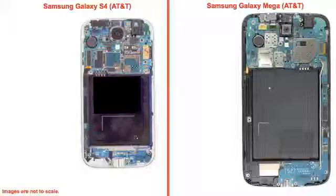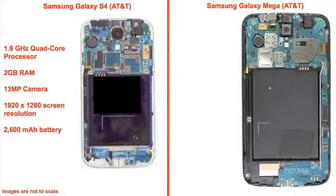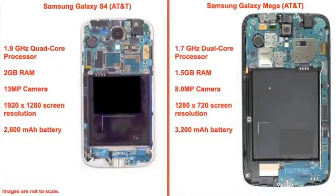It all comes down to hardware. The S4 has a quad-core processor, 2GB of RAM, a 13MP camera, and a screen resolution of 1920x1080. The Mega is a step behind, with a dual-core processor, 1.5GB of RAM, an 8MP camera, and 1280x720 screen resolution.